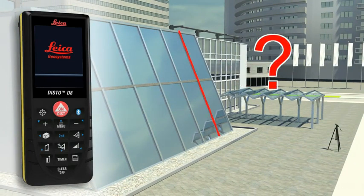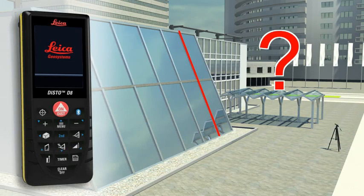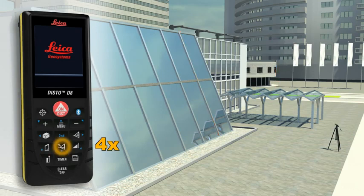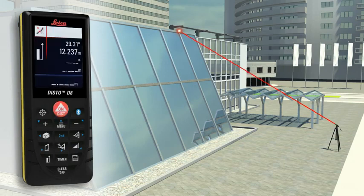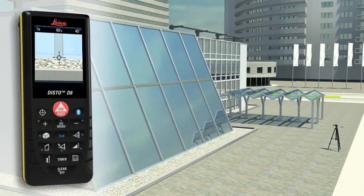Do you have to determine the length of a sloping facade? Measure quickly and safely even from greater distances with the Leica Disto D8. You need to carry out two distance measurements, at which the Leica Disto D8 simultaneously determines the respective angle. The final result is automatically calculated from this measurement.